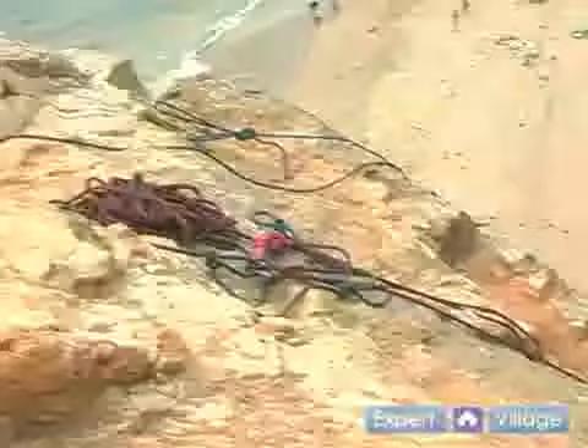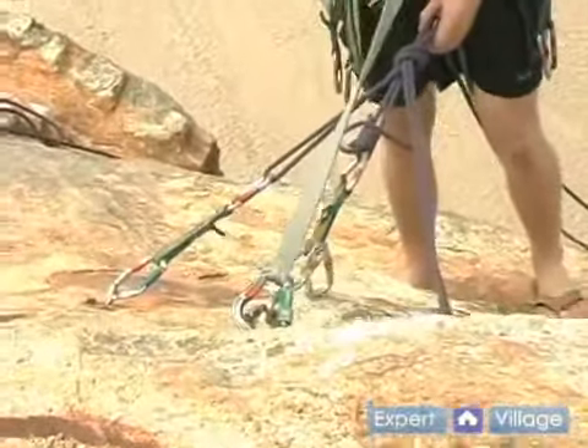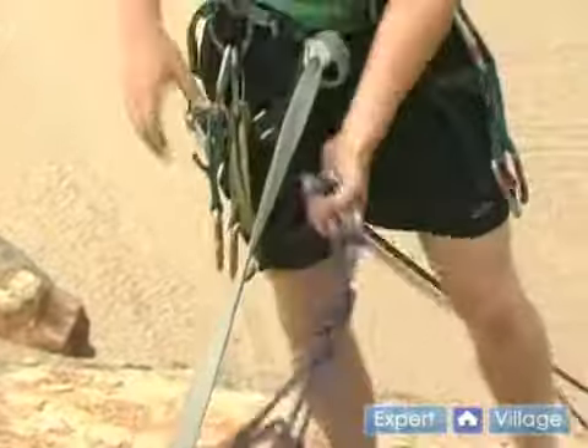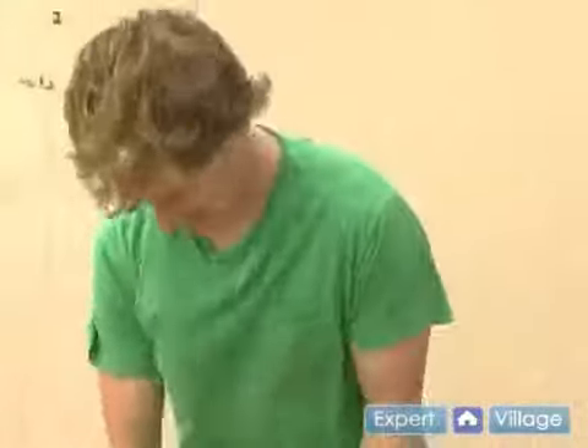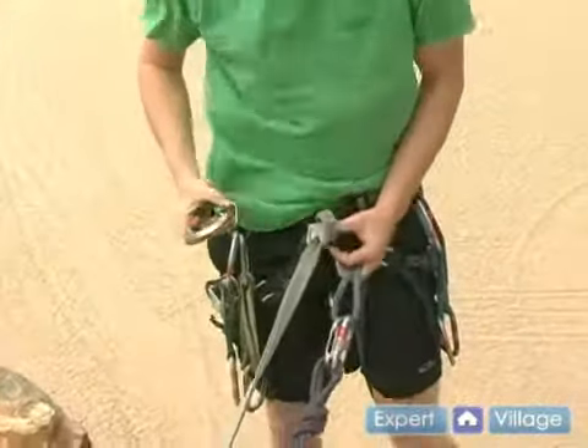Now I'm going to show you briefly how to rappel. We've got our anchor set up, we've got our rope going through it. I'm tethered to the anchor so that while I'm setting it up and standing by the edge of the cliff, I can't fall over. So we've got it all locked up here. I'm going to take the same belay device we used for belaying and now I'm going to use it for rappel.